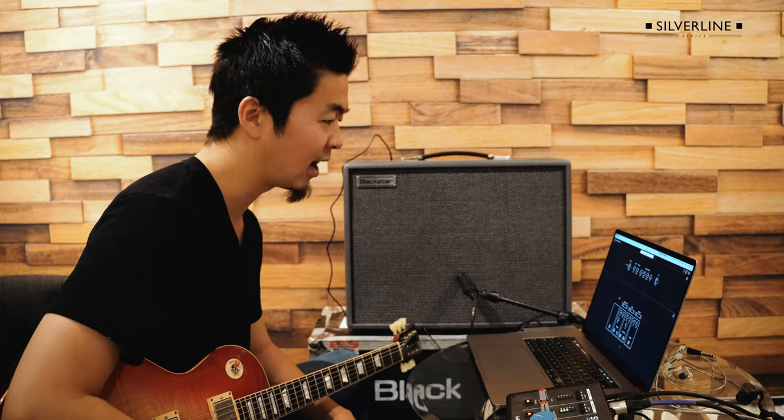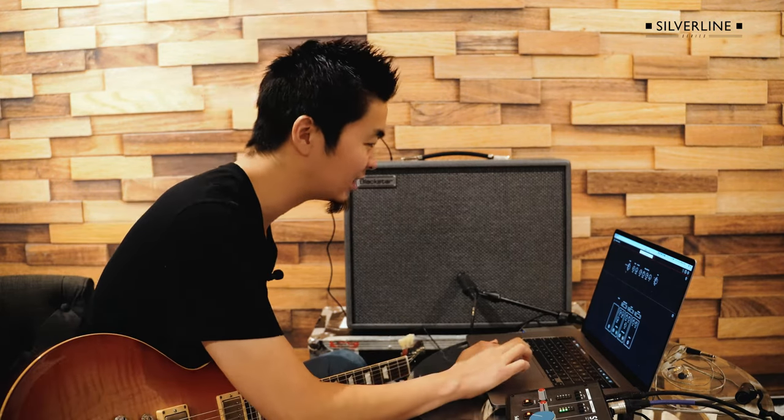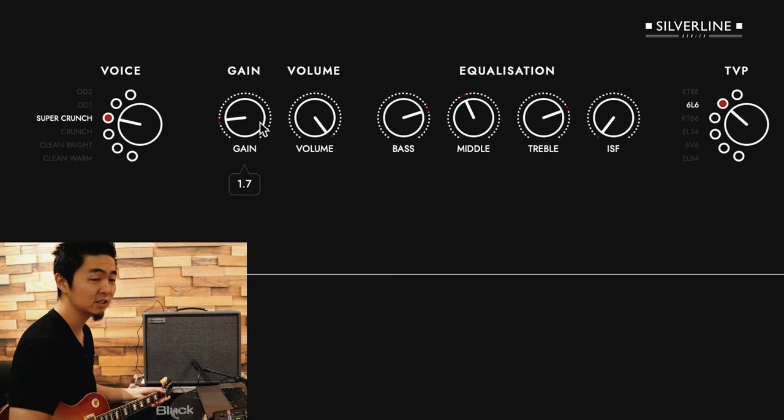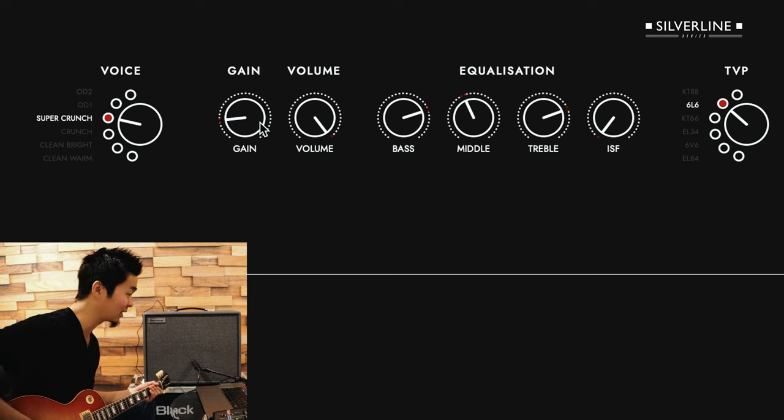The key point is to not have a lot of gain. I have it set with the voice at super crunch, but with the gain down to about 1.7 — so it's not a lot of gain. And it sounds like this.